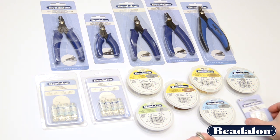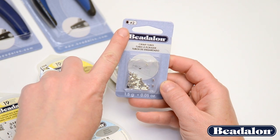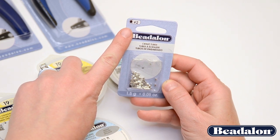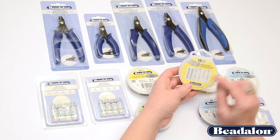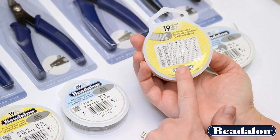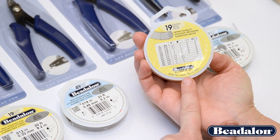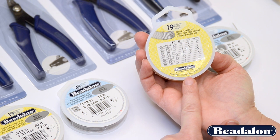On each of the individual packs of crimp beads and crimp tubes, you can see in the upper left-hand corner it will indicate very clearly what size crimp tube is in the package. We also have on each spool of wire a chart that shows you which crimp bead, crimp tube, crimp finding, and easy crimp finding corresponds to each size of Beadalon wire, from 010 all the way up to 0.036.